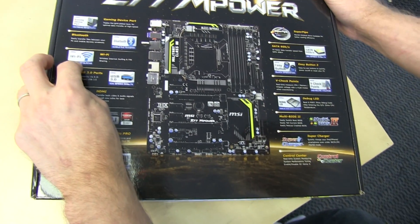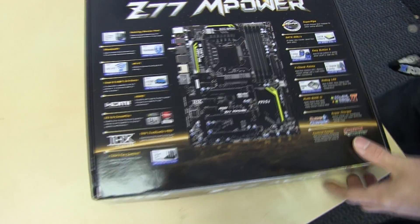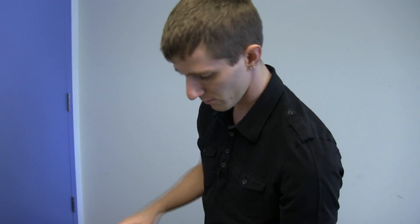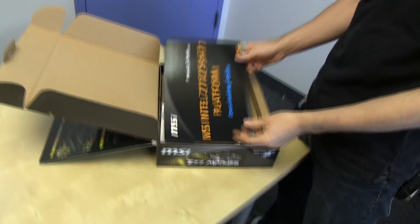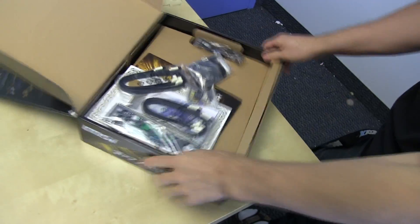Bluetooth and Wi-Fi are included as well as SATA 3 6 gigabit per second. All this information is stuff that we could see by just opening up the board, so I'm done with the outside of the box for now. Here's an overclocking guide — very cool to have something like that included.